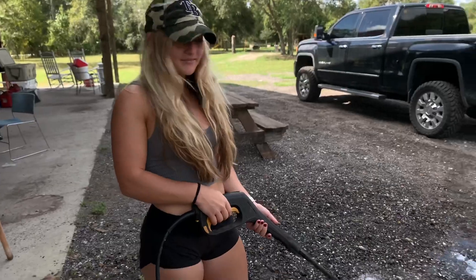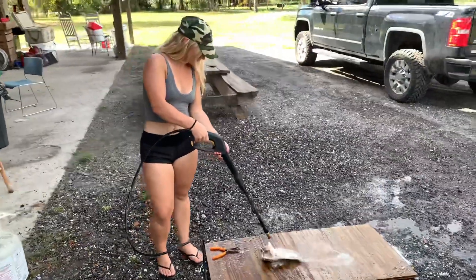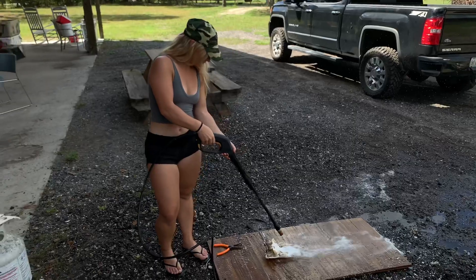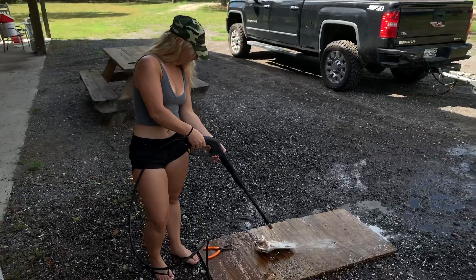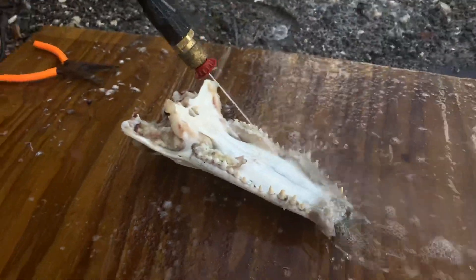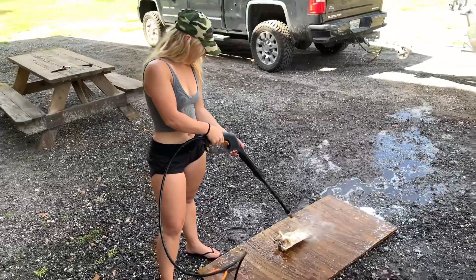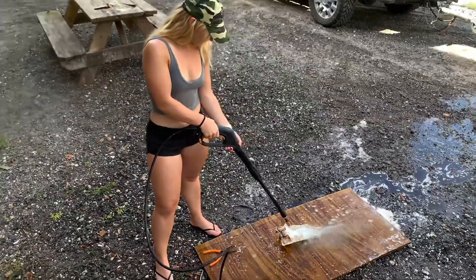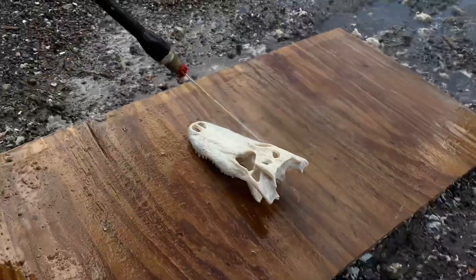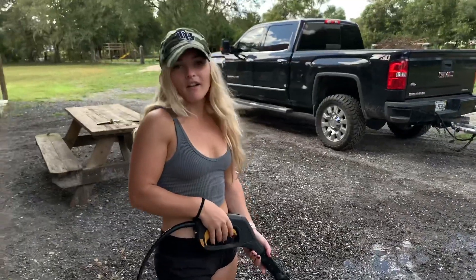As you can see, the skin is coming off nice and easily. Now that all the tissues are off, it's time to wipe your skull.